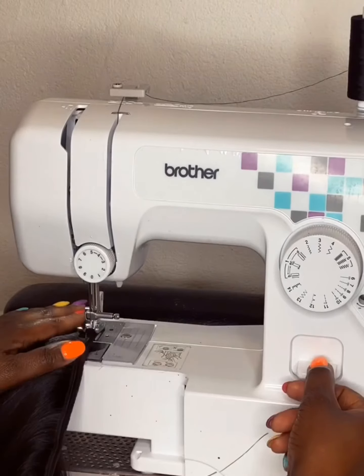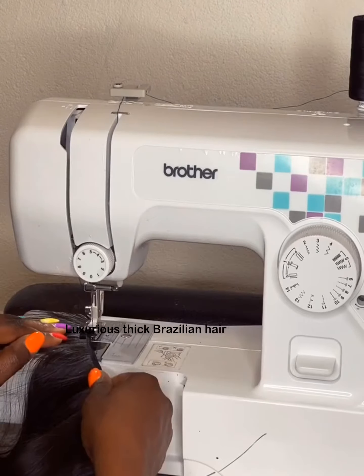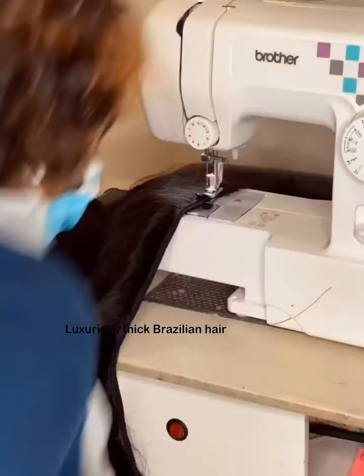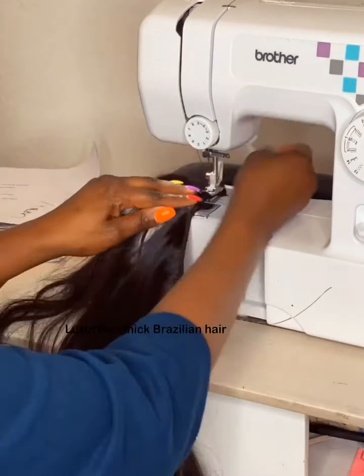Hello, today I'm making a custom ponytail attachment for hair — for those days whereby you really don't want to bother yourself wearing a wig. You just want to pack up your hair and attach a ponytail.